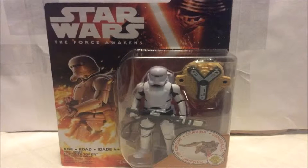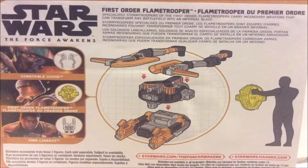Hey guys, welcome to another figure review. Today we're going to take a look at the new Star Wars: The Force Awakens 3.75 inch Flame Trooper figure from Hasbro. The figure comes in this open window box packaging. On the top left corner we get the Star Wars: The Force Awakens logo, on the top right corner an image of Kylo Ren, and on the bottom left corner the name First Order Flame Trooper. The back of the packaging includes a brief bio of the character.